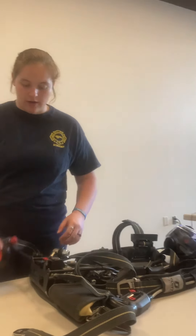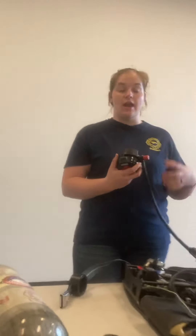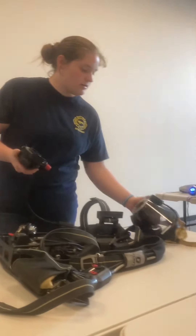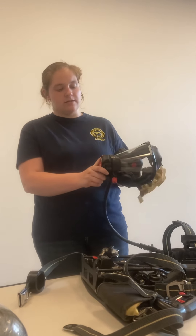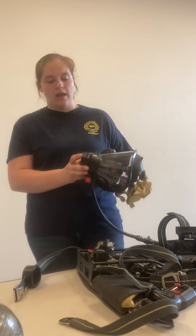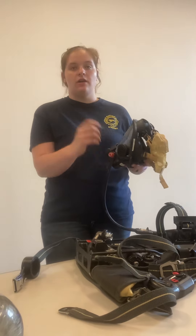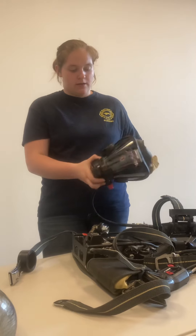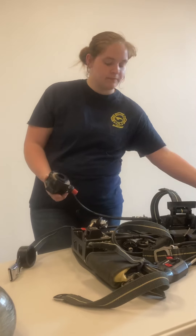Each pack has a regulator that hooks to your face piece so that air can flow from the bottle into the face piece. It's a simple connection — you match it up, turn it, and it locks into place. If it doesn't automatically come on, push the top button to turn it on. It also has a purge valve: if something isn't working and you can't get air to flow in, turn this on and it will continuously push air into your mask.